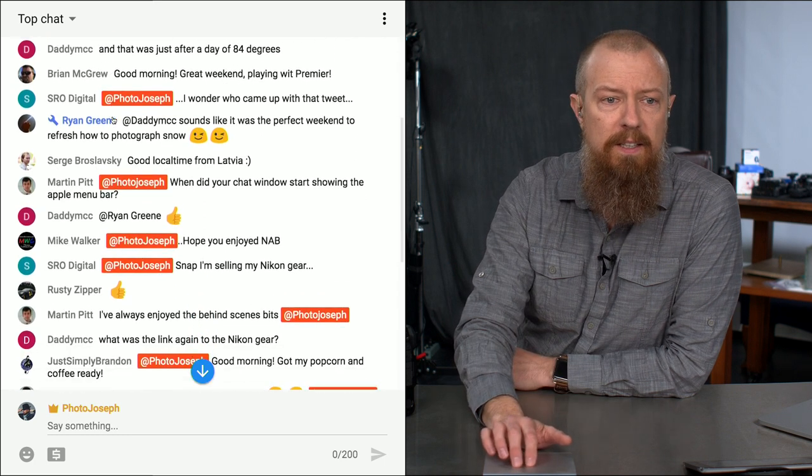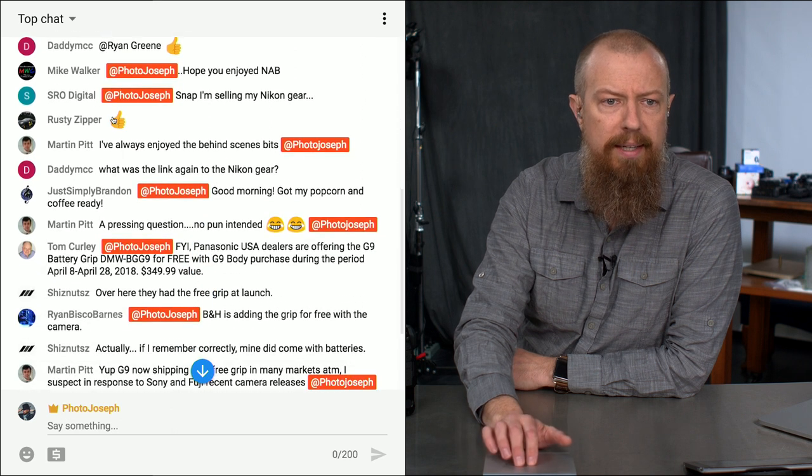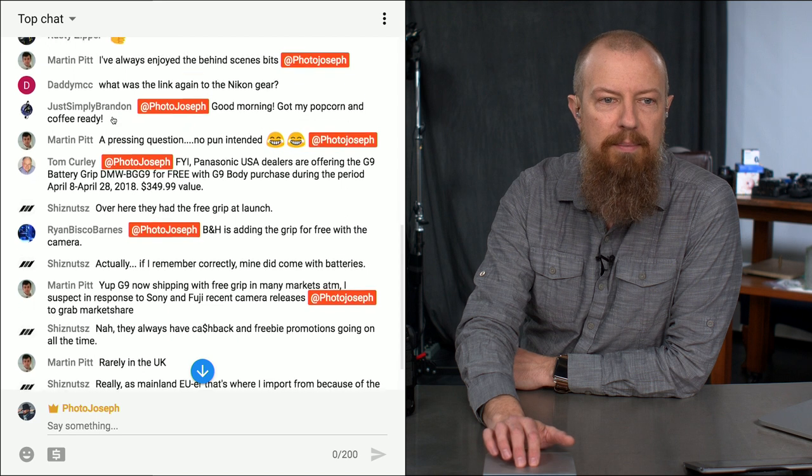All righty, let's see here. There's the pre-show chit chat — Martin's always enjoyed the behind the scenes. Good, I'm glad to hear that.